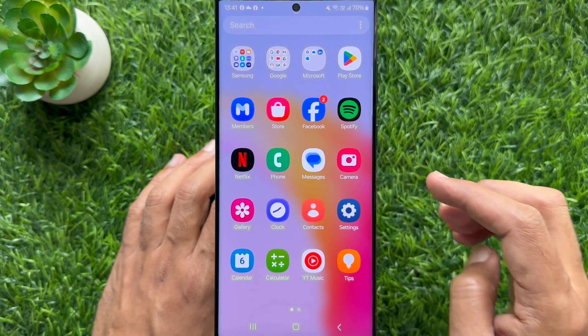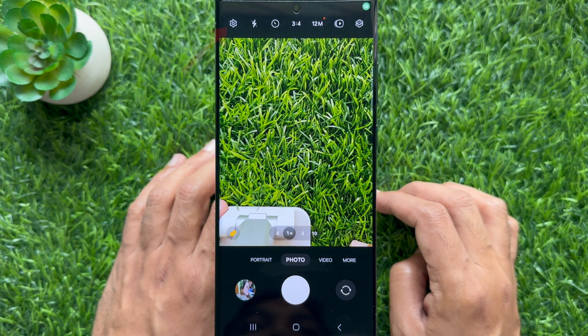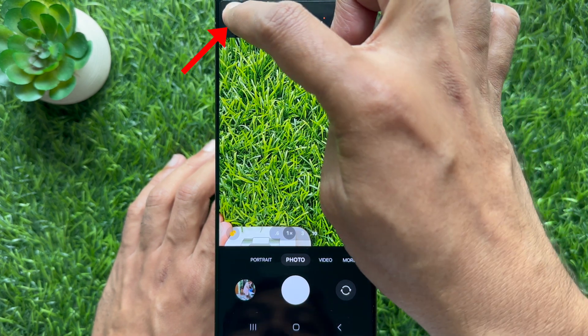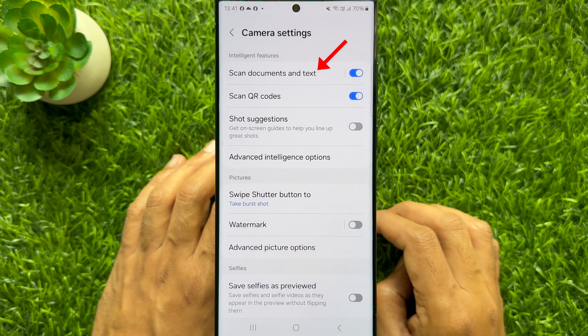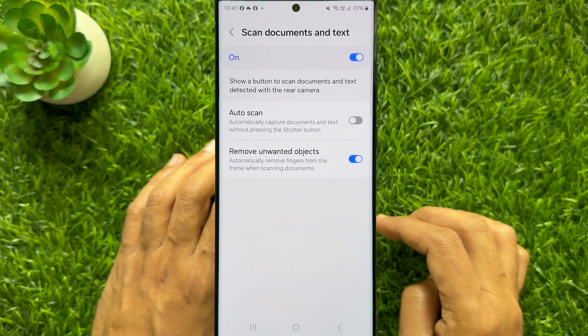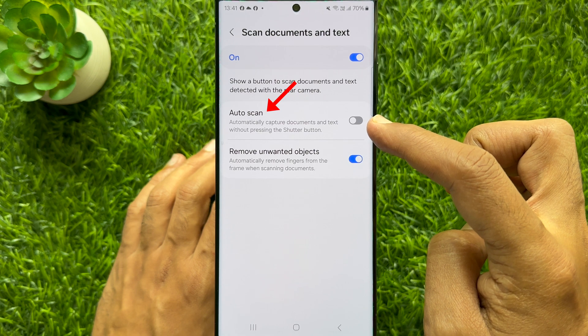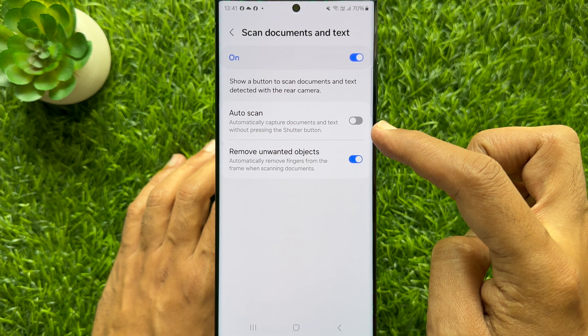First open the camera app on your smartphone. Tap the settings gear icon at the top left corner of the screen. In camera settings, tap scan documents and text. Here you will see the new option auto scan — automatically capture documents and text without pressing the shutter button.